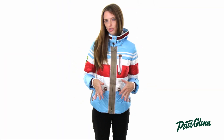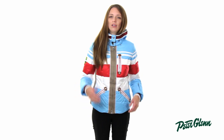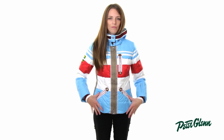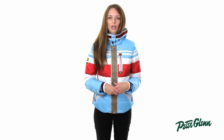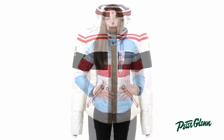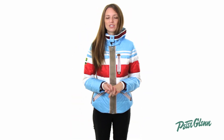As far as sizing goes, this jacket has a very slim, feminine fit to it. I'm wearing a size 4 right now, which is what I normally wear in ski clothing and regular clothes, and I would actually probably go up to a size 6. It's very comfortable and flattering when you have regular clothes underneath, but if you were to be all layered up for skiing it would probably be a little too restrictive, so I would recommend sizing up. Thanks for watching and check out PeterGlenn.com for all the best Bogner ski wear.